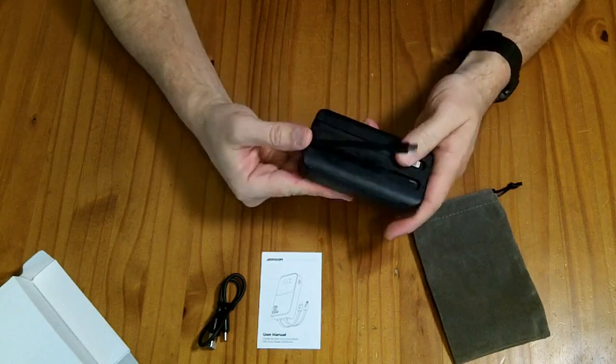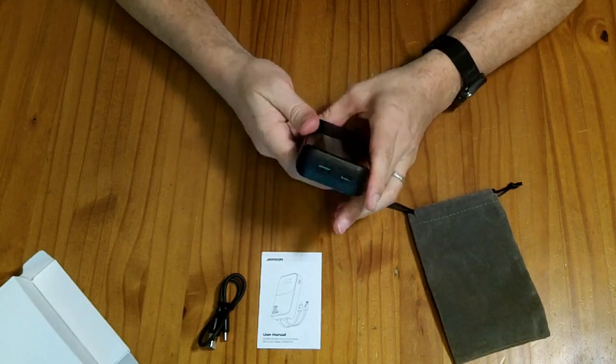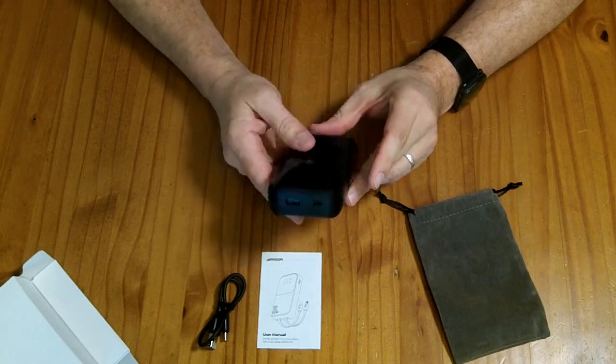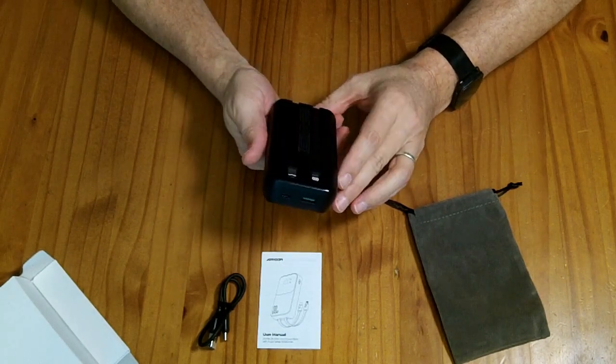If you try to charge more than one thing at a time, all of the outputs share a 5-volt output. So you're not going to charge anything very fast, but you could charge four things at the 5-volt level.